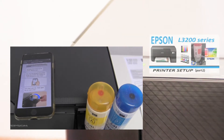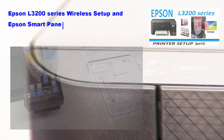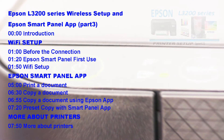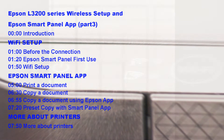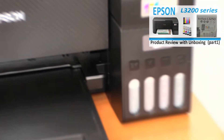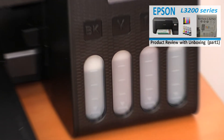I have filled up the printer with inks in the previous video, which you can find in the upper right corner of the screen. And in this video I will show the following. You can also take a look at the product review in video part 1 on this model.